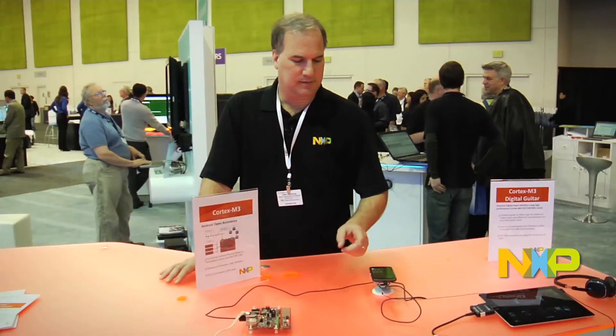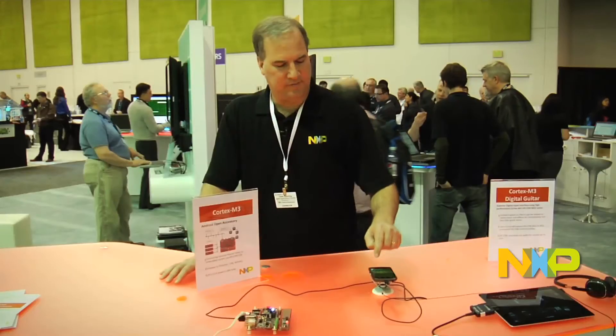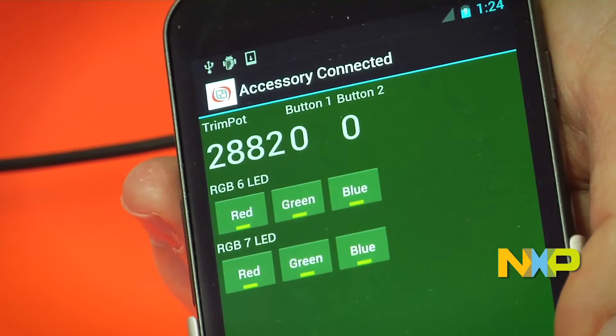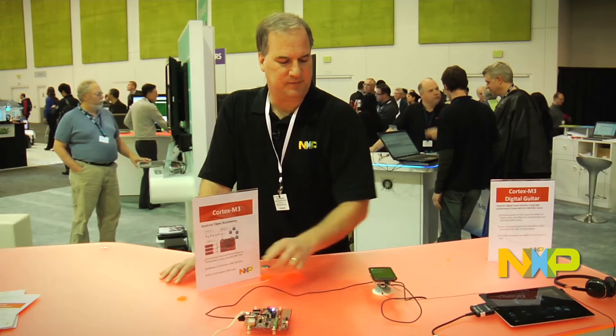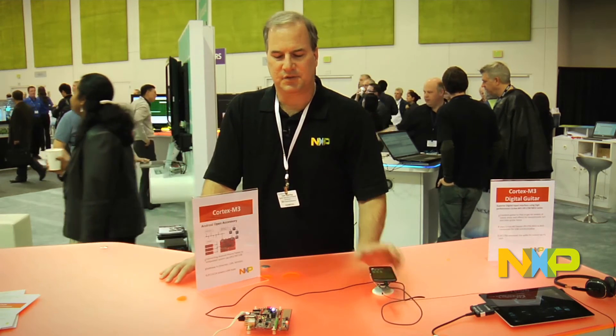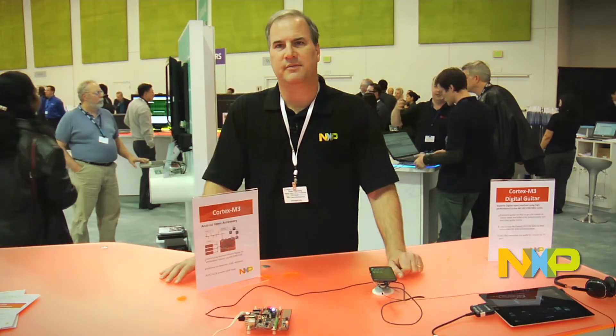It's a bi-directional communication where I can control the board on the phone, and I can control the phone from the board. The Android Accessory is a host mode device — it actually controls the phone as if it was a device. You could use this as a docking station because it supplies power to the phone for charging the batteries.